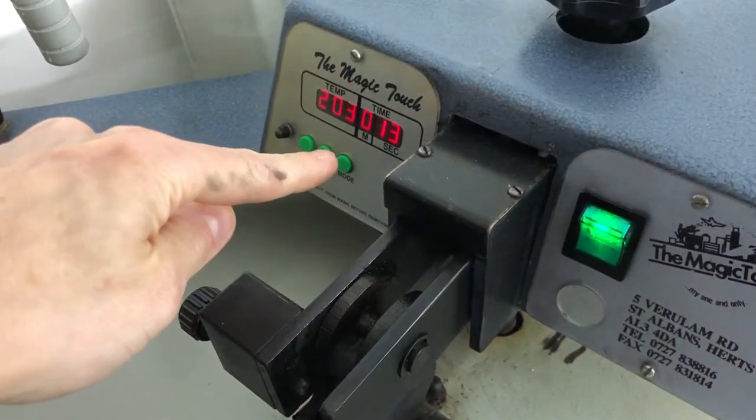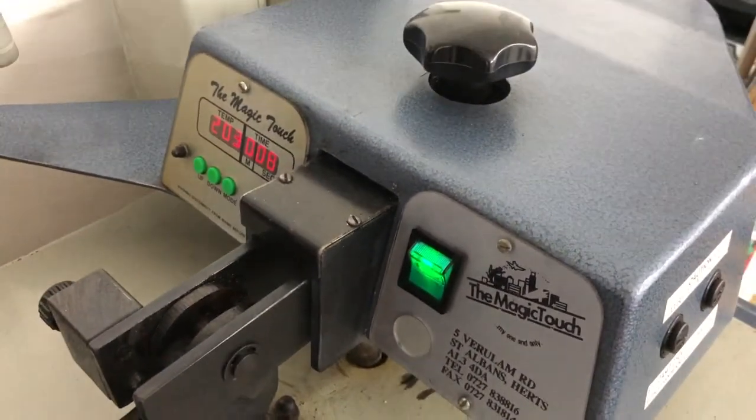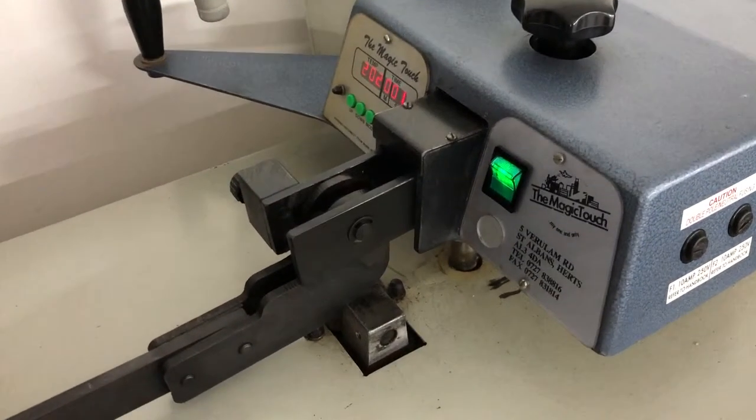Counting down from 15, 14, 13, 12, 11. We're going to have to estimate this now. That was on 34. Right, so we're going to use the camera. When this gets to 34 again, it'll be ready.